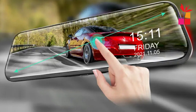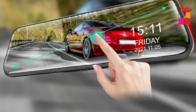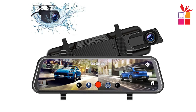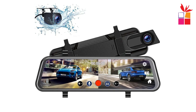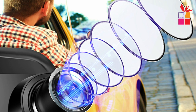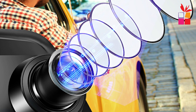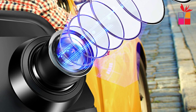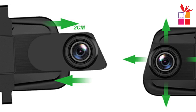The dash cam is equipped with a large 10-inch touchscreen display, making it easy to navigate through settings and playback videos. The screen has a 2.5D curved surface design, adding a sleek and stylish look to your car's interior. It records videos in full HD 1080p resolution, providing detailed footage of your driving environment.